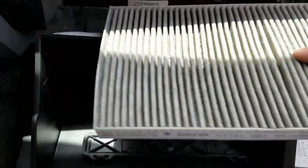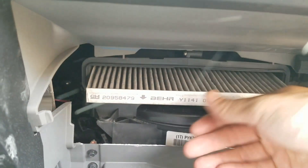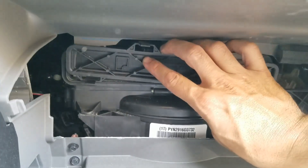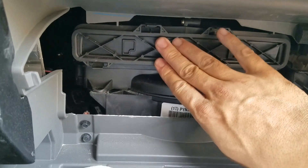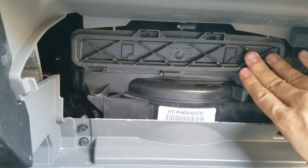Shake this one out. Then push the cover back on.